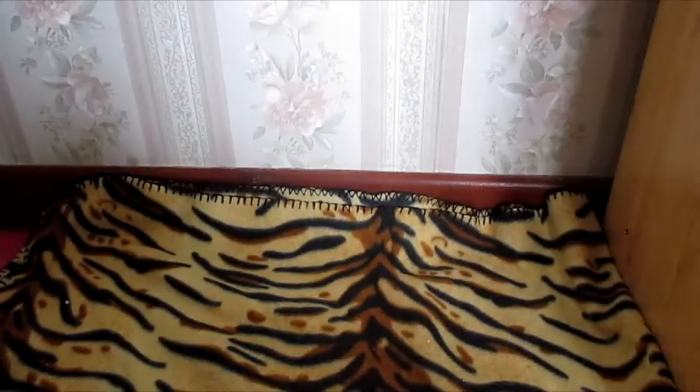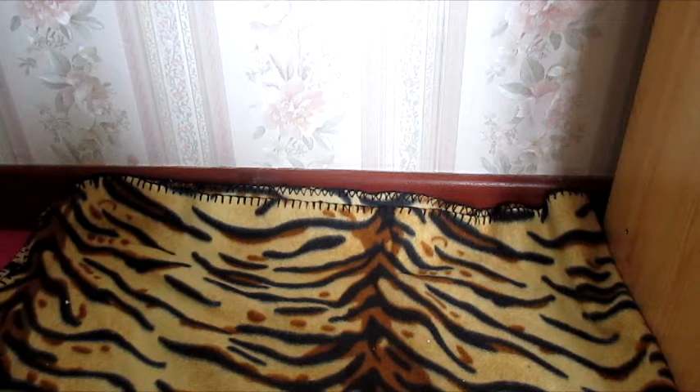Hey everyone, so I went into town today and bought a few things for the pets, so I thought I'd do another haul video for you. Let's go ahead and get started.